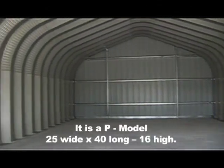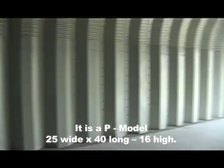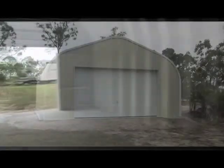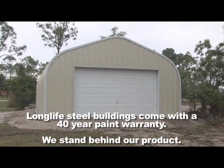Our high sidewall P models offer 100% usable space and are ideal for tall racks or a car lift. Long Life Steel Buildings are all steel, maintenance free, and come with a 40-year warranty on paint.